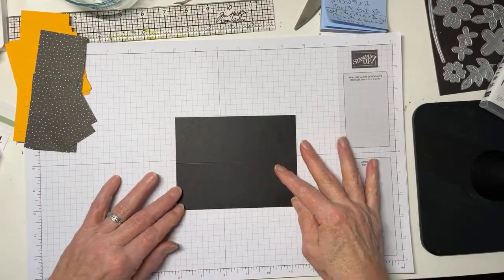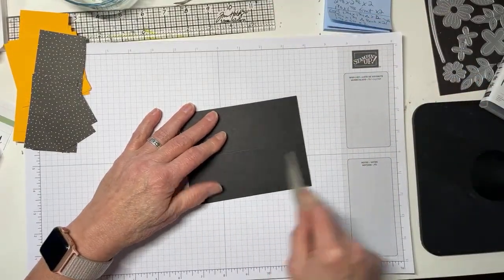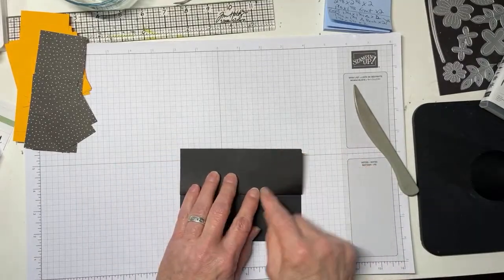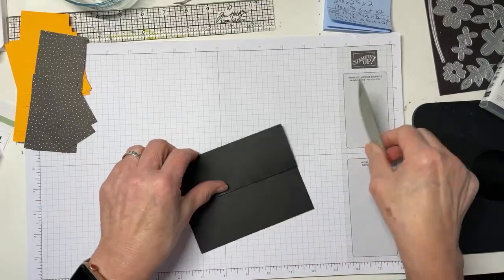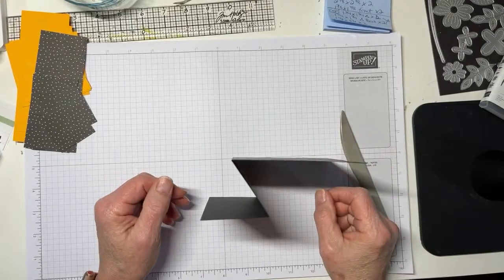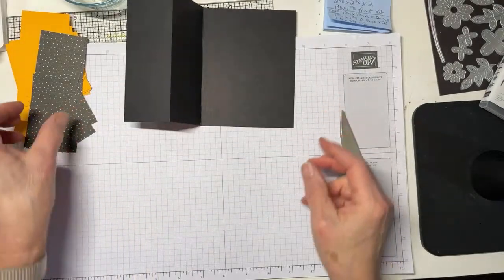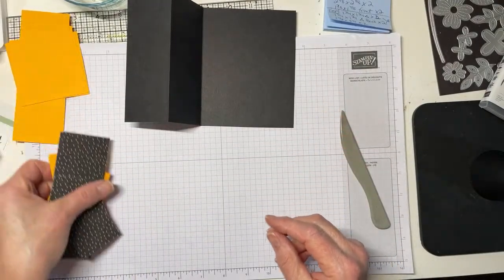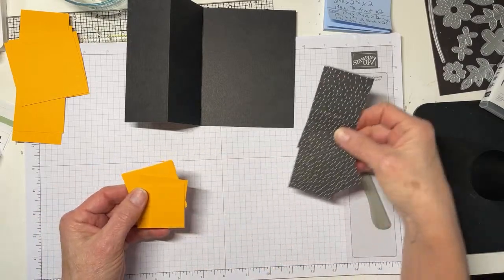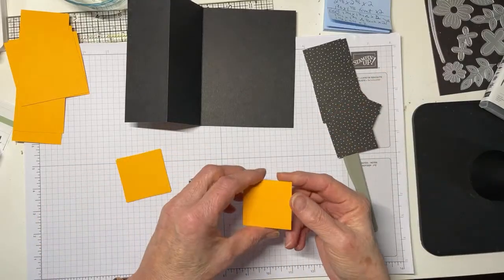We're going to fold as normal. When you're making a fun fold, it's really, really even more important to fold straight. We'll fold this back and give it a good crease. Really it's just a Z-fold — that's all this is. The magic happens by way of how you mat it and where you put some fun triangles and squares.